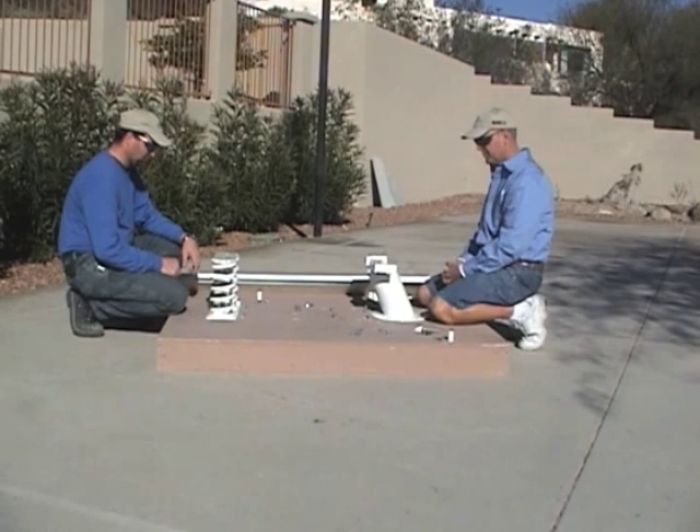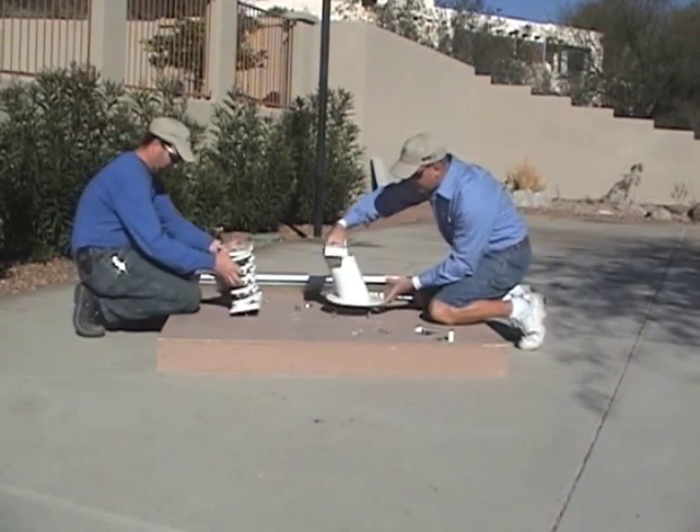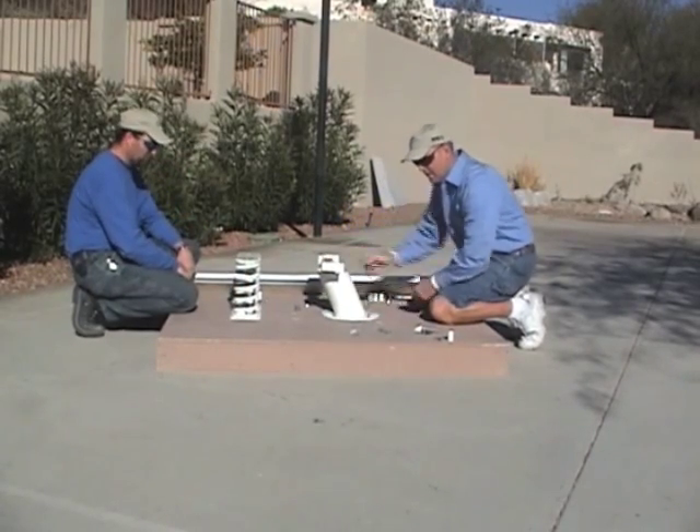This is how we install the Baja diving system. First step, take the base and the springs and place them over the jig bolts, just like that.